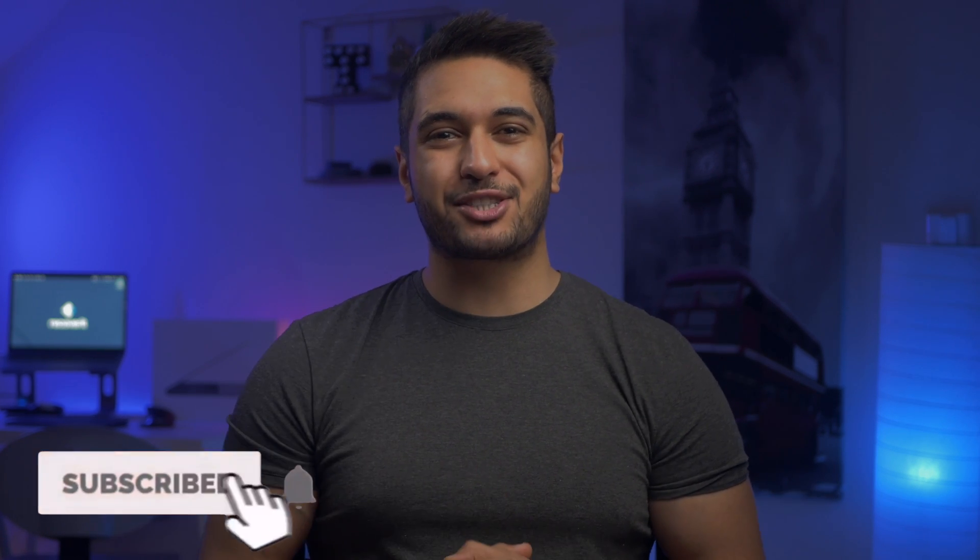Once again, thank you very much for watching today's episode. We really hope that this video has helped you out with your underlying issue when your MacBook Air or MacBook Pro does not turn on. Let us know in the comments section below if you face any issues while fixing the problem. And if you've enjoyed today's episode, make sure you tap that subscribe button to watch similar content in the future. Take care and we'll see you in the next episode.